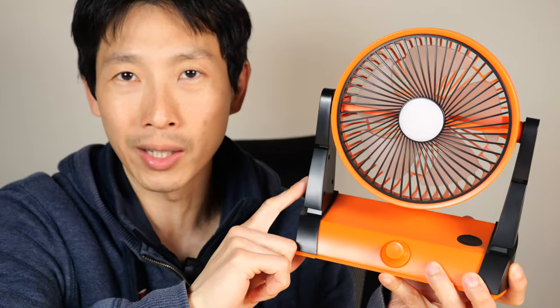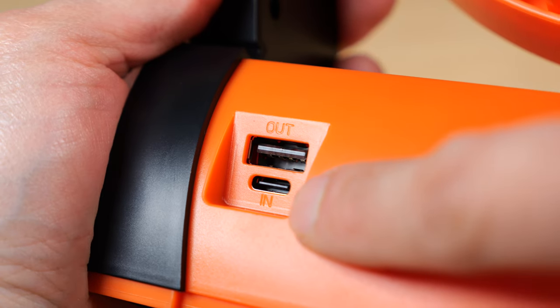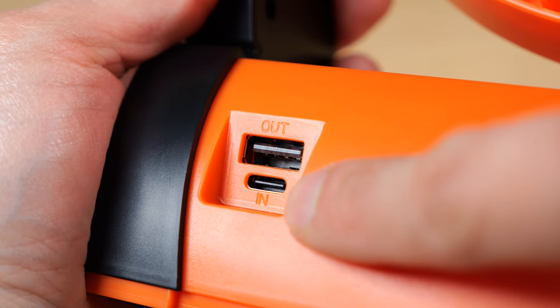Overall, I like the plastic quality — it doesn't have a lot of fraying along the edges. You use the USB-A for output and the USB-C for input charging.